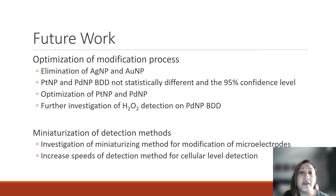We can take all that information to give us insights into how to proceed with our future work. Because we cannot differentiate between hydrogen peroxide and oxygen in solution, we will be eliminating the use of silver and gold modified electrodes. For platinum and palladium, they are not statistically different at the 95% confidence level when looking at their sensitivities, LODs, and LOQs, so we will be optimizing the modification process for both. We also want to conduct further investigations into the mechanism of hydrogen peroxide detection on palladium nanoparticles. Lastly, we want to miniaturize the modification process for microelectrodes and increase detection speeds to achieve real-time detection of hydrogen peroxide in cell cultures.